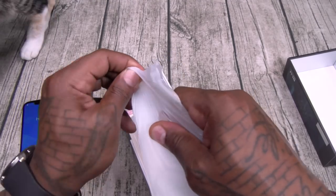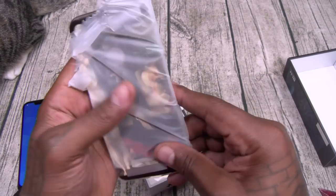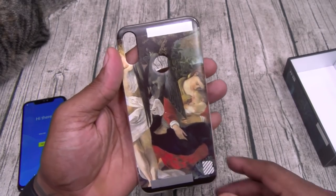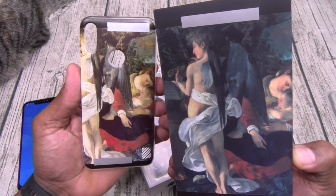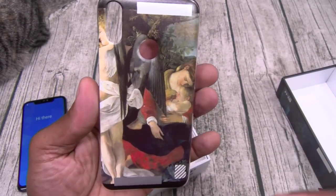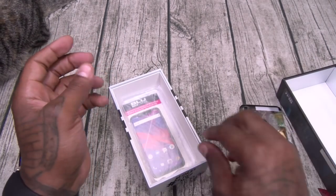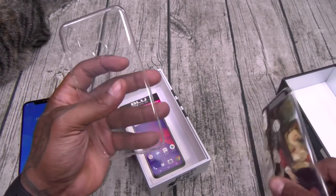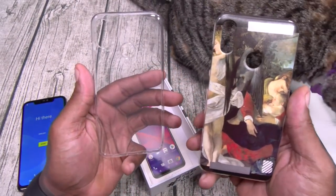And you get a case — we're not done yet. Let's open this up and see what... oh my god, I can't believe it. Look at the case! Now I'm into all of this old school kind of stuff, but this looks sick. Shout out to Blue, I'm feeling that. And you get another case — so you got two cases. In case you're not into the Michelangelo artwork, you got a regular transparent style case.